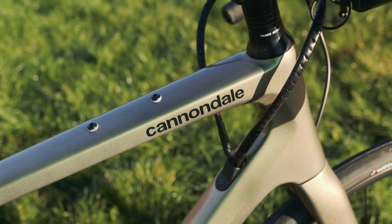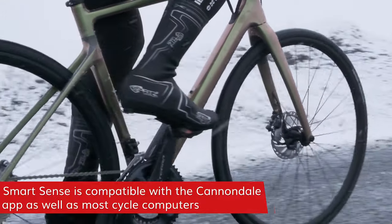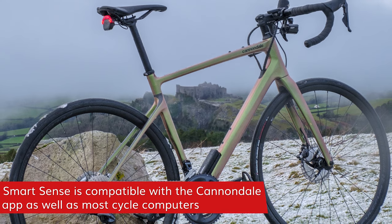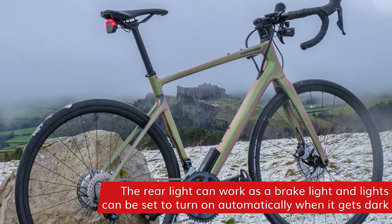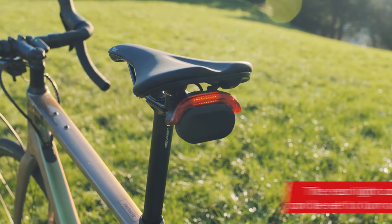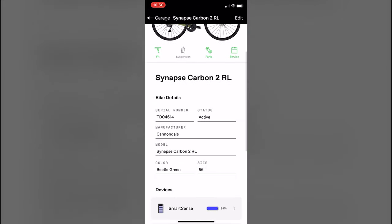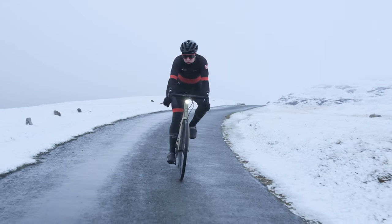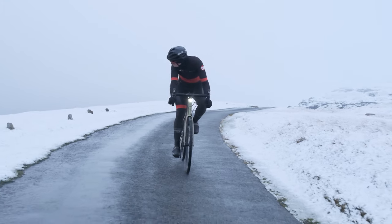You can use the Cannondale app on your phone or your cycling computer. The rear light has a sensor so it works just like a brake light, and the lights can be set to come on when it starts to sense it's getting dark. Once you pair SmartSense to the Cannondale app, it opens up a whole world of options and information. If you want to learn more about SmartSense, see the link in the description.